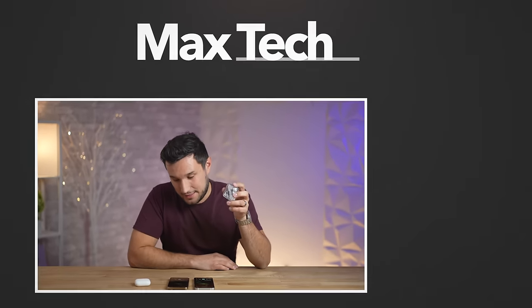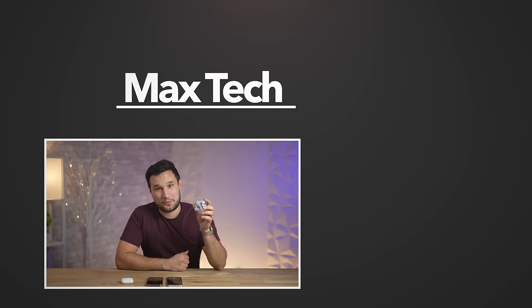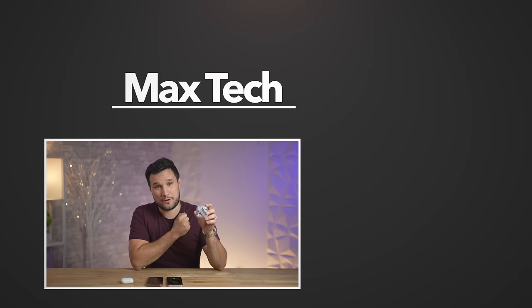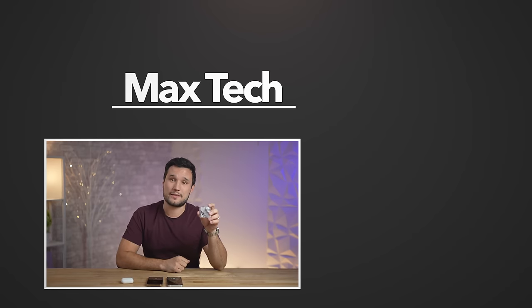If you want me to test these out more with the iPhone for everyday use, let me know in the comments below. Overall, great product. Go ahead and click the circle above to subscribe and check out one of those videos — this has been Max, and I'll see you in the next one.